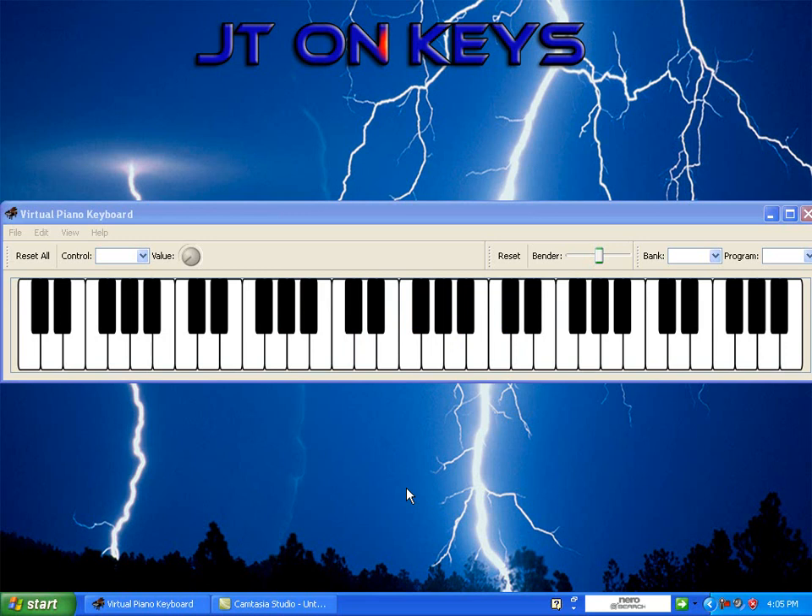Alright, so once you put it all together — sorry about the phone — but y'all take care, that's it.